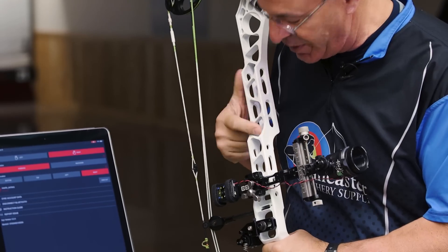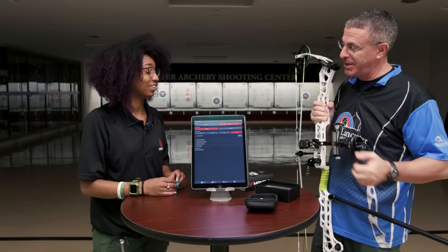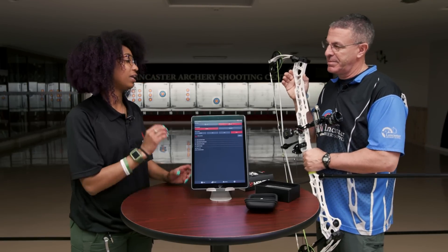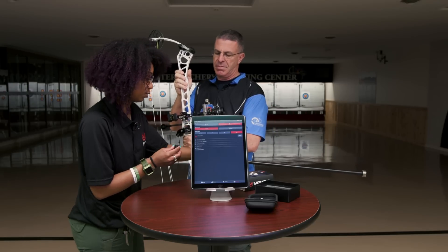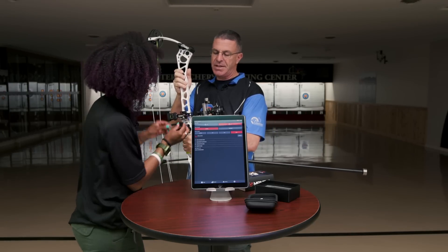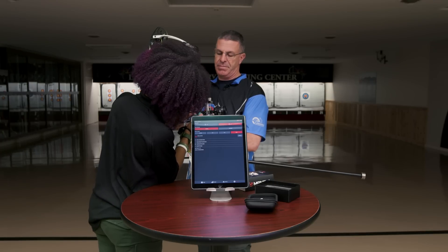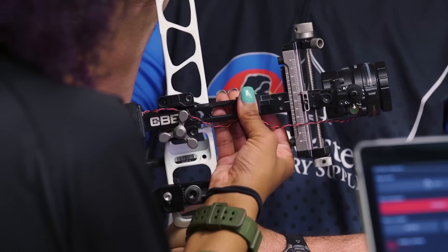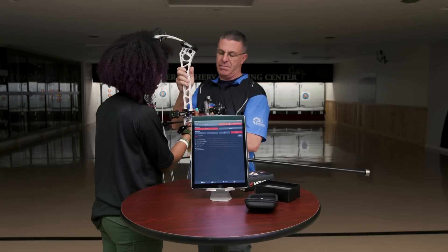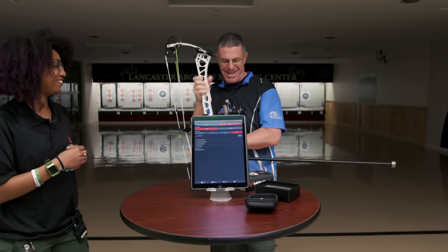We're going to mount the Mantis onto my bow — the TRX 40, which comes with a ton of cutouts to reduce weight in the riser. We've decided the best spot is on the sight, where we have the most surface area and a nice flush flat spot. You want to find that 90-degree horizontal axis. It's just 3M sticky tape — it will completely hold up to all vibration. Ordinarily you'd want to clean the surface and give it 24 hours, but it can be successfully used the same day.